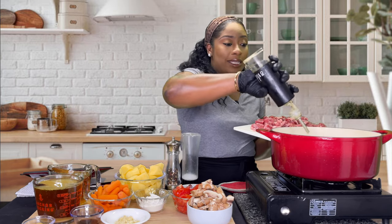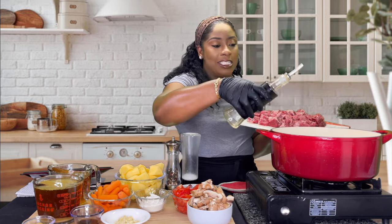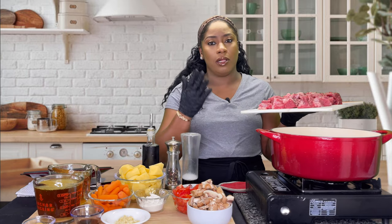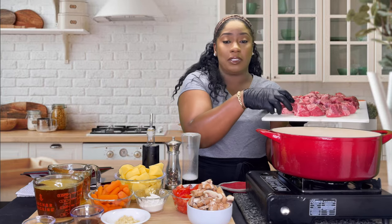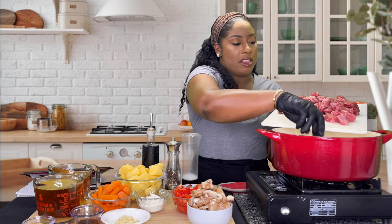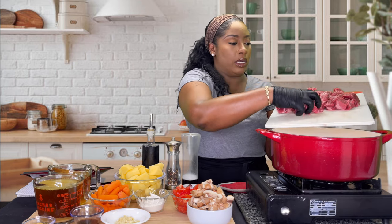First and foremost, make sure you use an oil with a high smoke point — that could be safflower oil, sunflower oil, peanut oil, or even avocado oil. If not, your meat is literally going to smoke and set off the smoke alarm. We're going to add the meat to the pot and brown it on all sides.